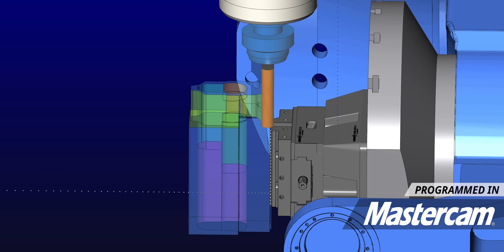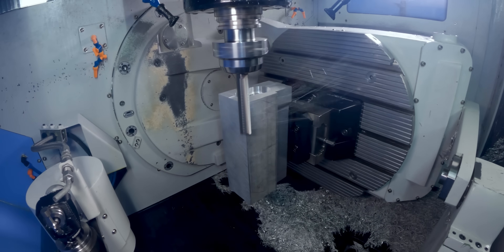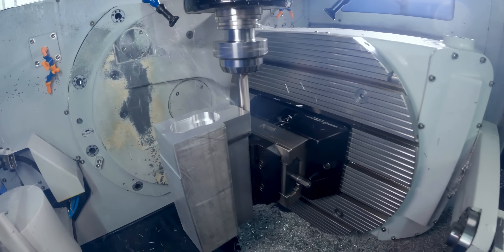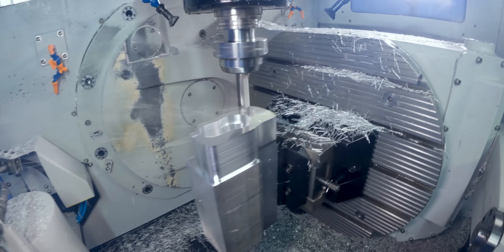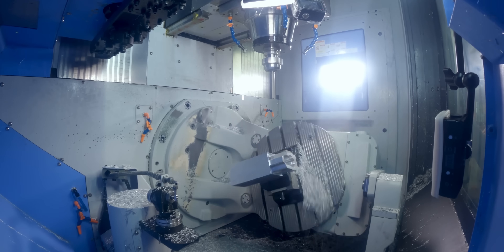Now we have to rough the OD. This is where we're going to start revealing those thin walls — everything's going to get super thin — so when we start finishing this outside, it still could chatter and ruin everything that we've done up until now.